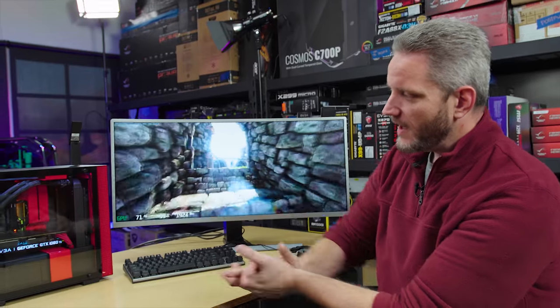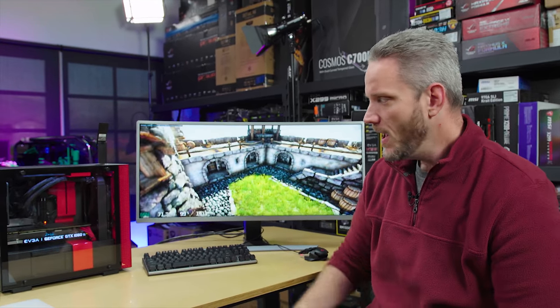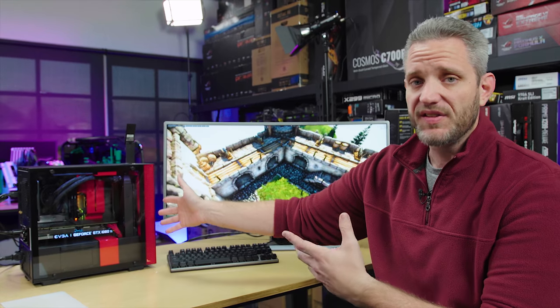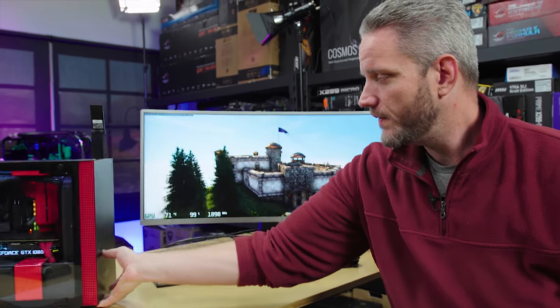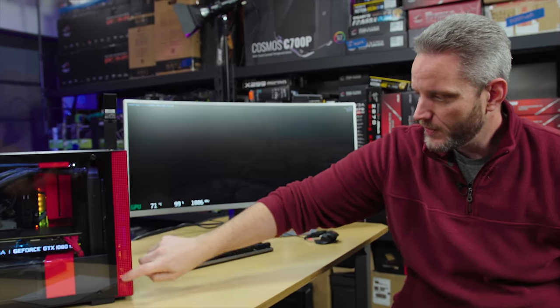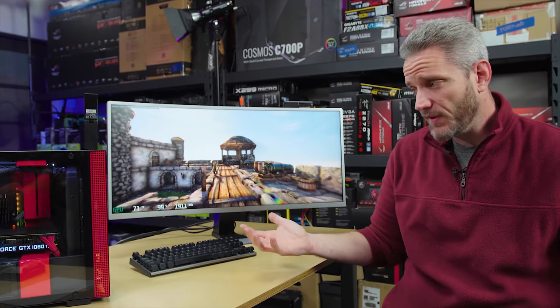Even though we have a front-mounted radiator, we're not under a lot of CPU load, so we're not putting much heat into that rad, but we are obviously decreasing the amount of intake air. The front of this case is a solid front panel that's only pulling in air from perforations on the side. So we've got a pretty good amount of airflow, but this is still not the most ideal — which is obviously good for this test. We want to see what happens under less than ideal situations.